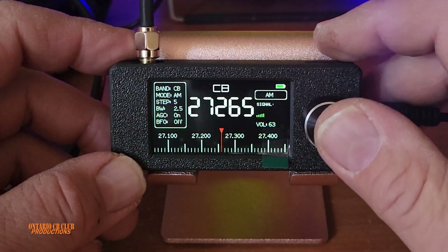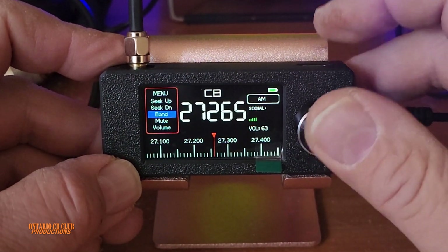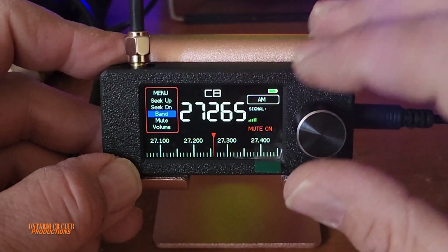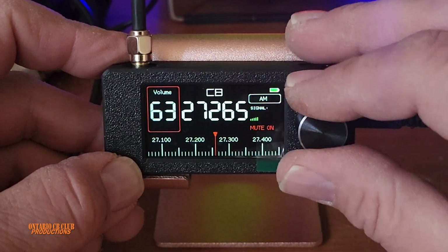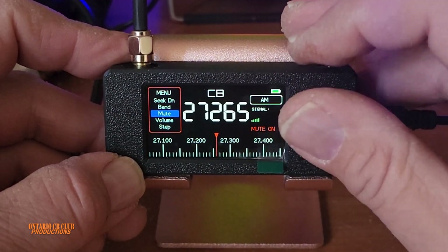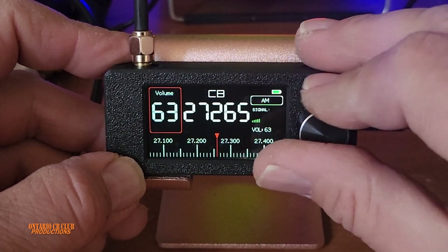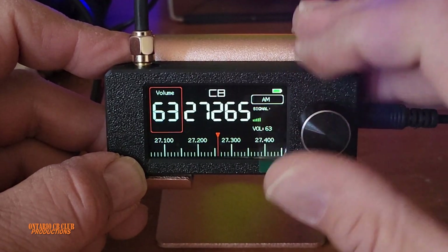To get into the menu and change all the settings, you push the button twice. Here you have your band selection and a mute option — it will indicate that the receiver is muted. Then you can go in and unmute, and access the volume. The volume goes from 0 to 63, with 63 being the highest. I'll leave it at 63.